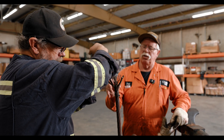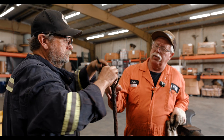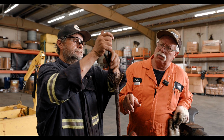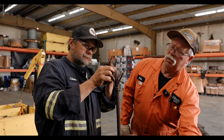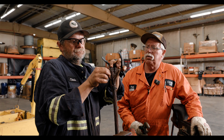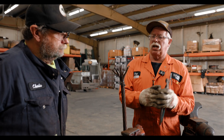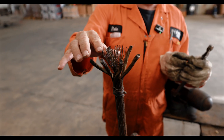The tool we're using right here we call nips, and they work really really good on the inside strands. That looks good. So the inside is all broomed out. Your core is completely all broomed out.